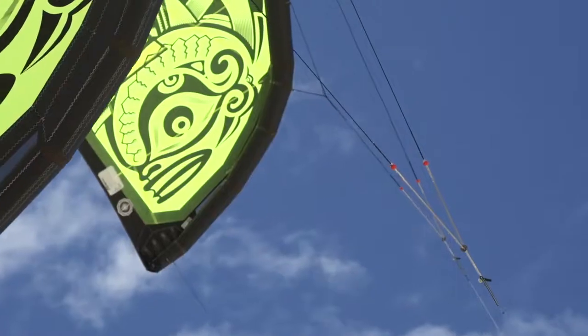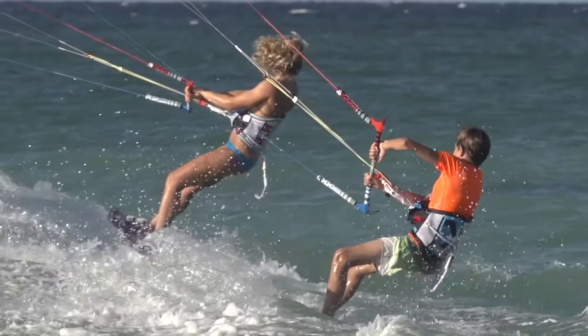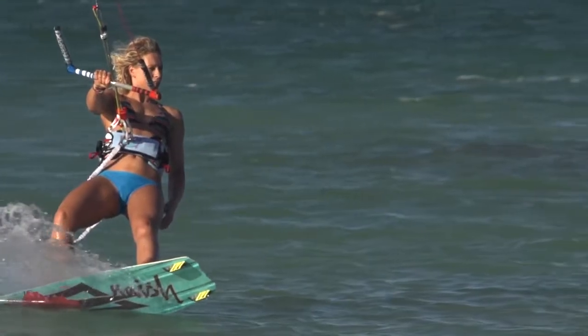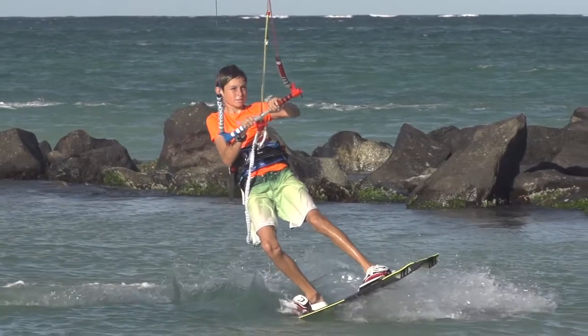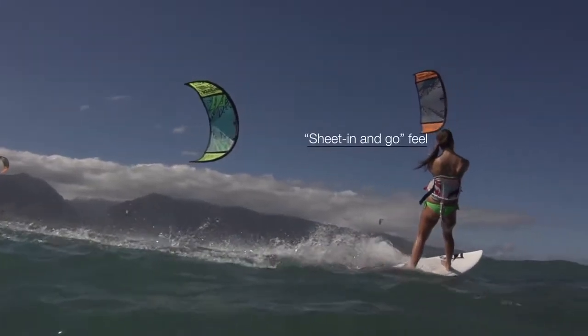It also creates a really good drifting effect while maintaining a uniform power delivery through the turns. All that makes it a really easy kite that doesn't require to be powered up to perform, and delivers a great punch when you sheet in for easy jumping and looping.